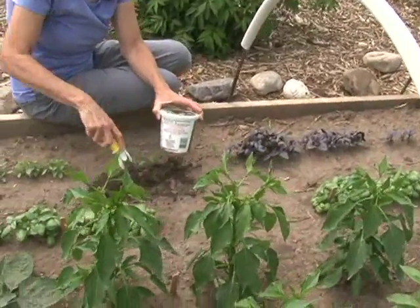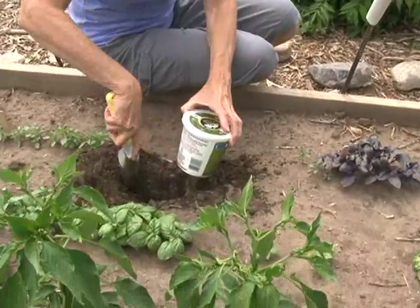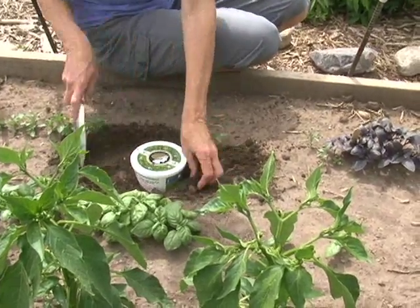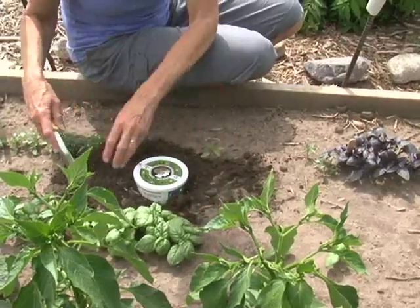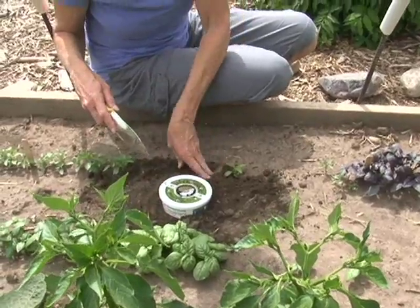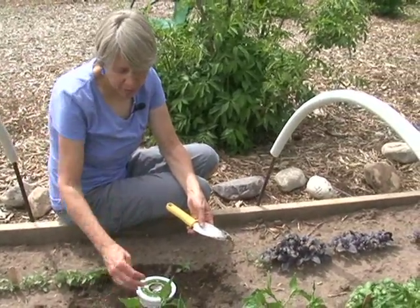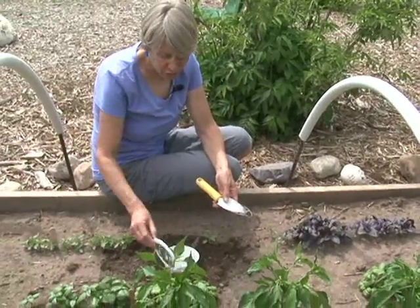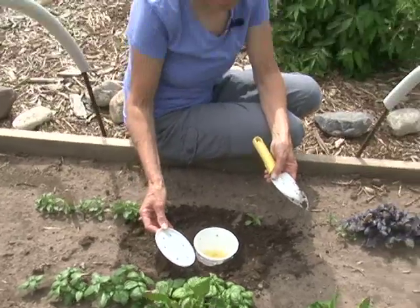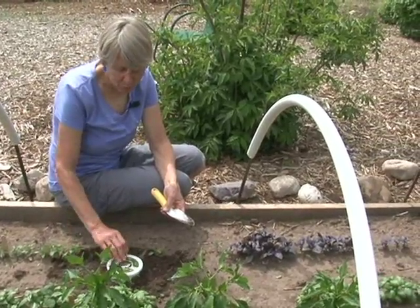All you need to do is just dig a hole. Earwigs are nocturnal — that means they come out at night to feed and crawl around. So putting your trap out in the evening just before the earwigs are active is a good time. The next morning you can check your trap and see how many earwigs you've caught. If it's starting to get full, you can pull the trap up, dump it out, and refill it with your oil and tuna juice bait, then put it back in place.